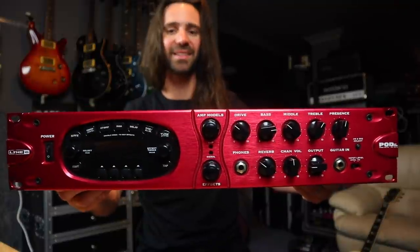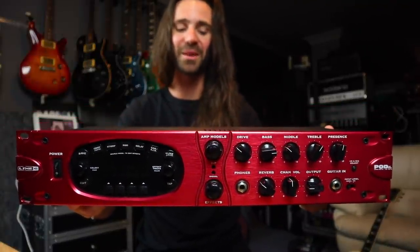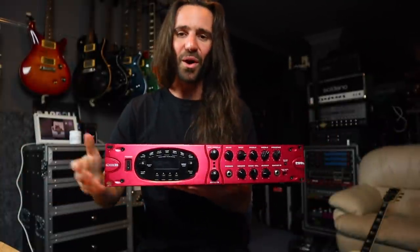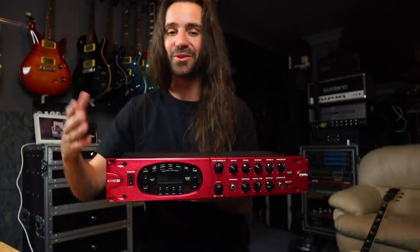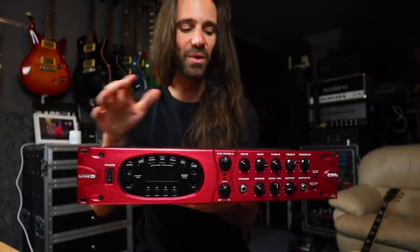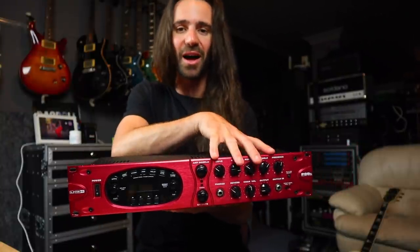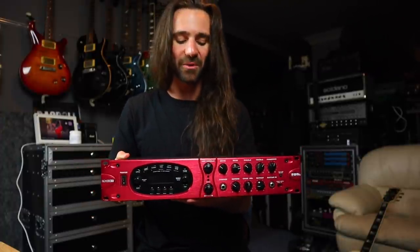Welcome back everybody. It was inevitable that on this rack mount gear odyssey I'm on at the moment that I would have to try one of these — a Pod Pro. This is a Pod XT Pro sent to me by my buddy Brian, who's been sending me so many cool things to try on the channel. What I like about it is: one, it's red like a pod; two, it's rack mounted; three, we kind of have the menu from the Red Bean but we've got preamp style knobs over here, so it really does look the part of a rack mounted preamp.